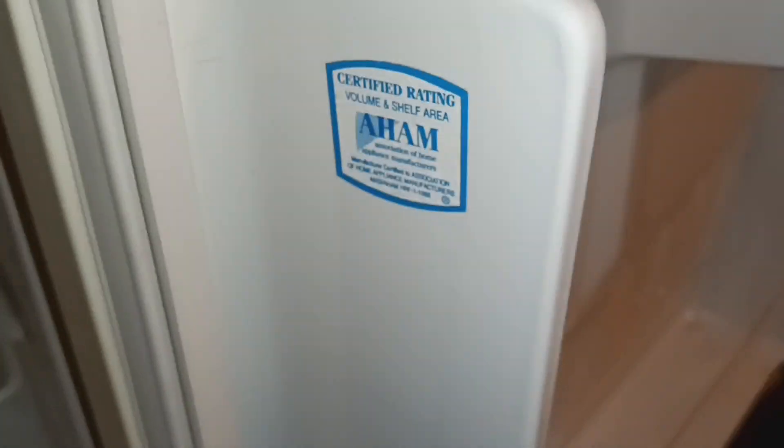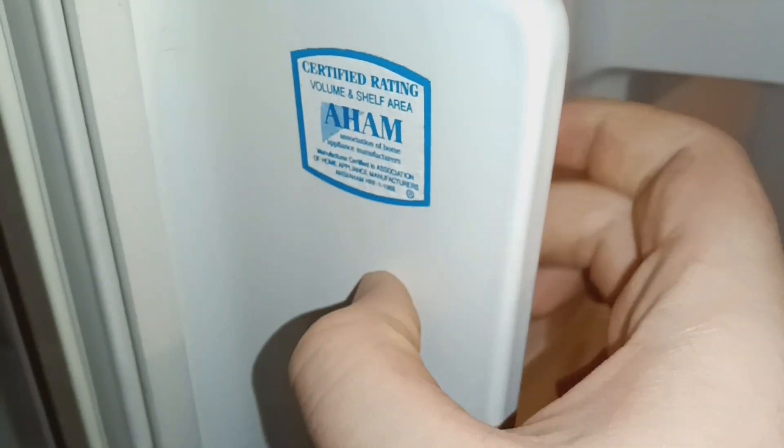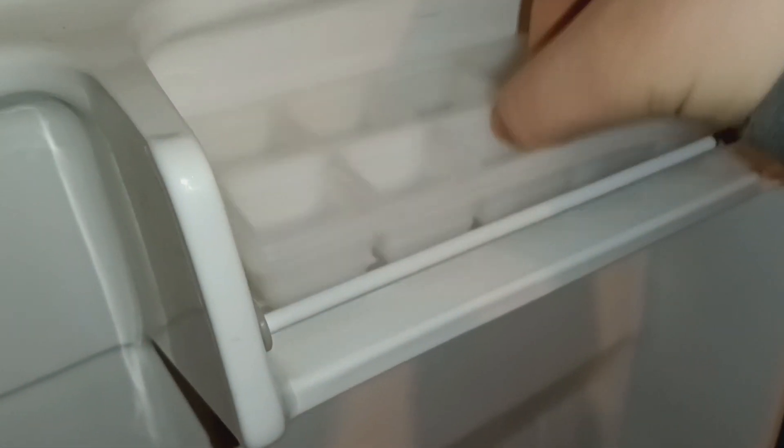Certified rating, volume and shelf area. It's almost like a little nice thingy, and it's a little bar that spins — that's fun. Yeah, this is like the spot for the freezer, I guess. All right, that's about it. I just dial — I don't think it does anything. Taking it out. I just like the thermostat thingy.